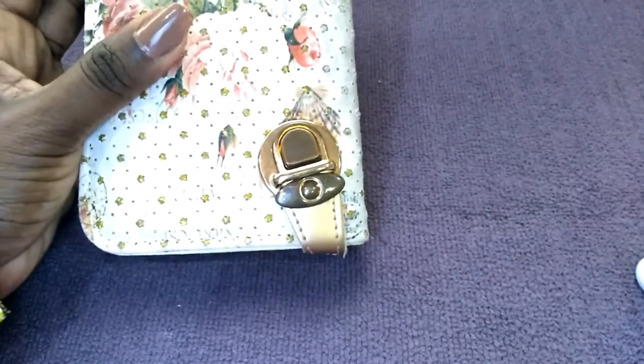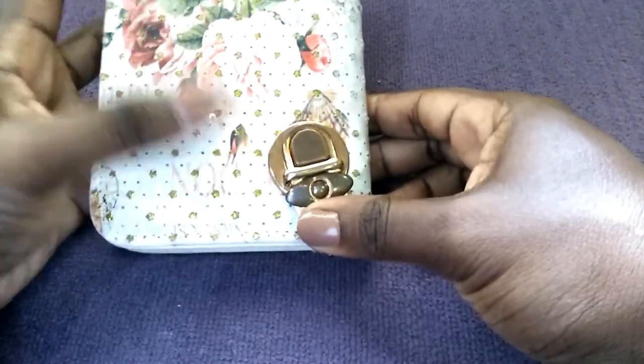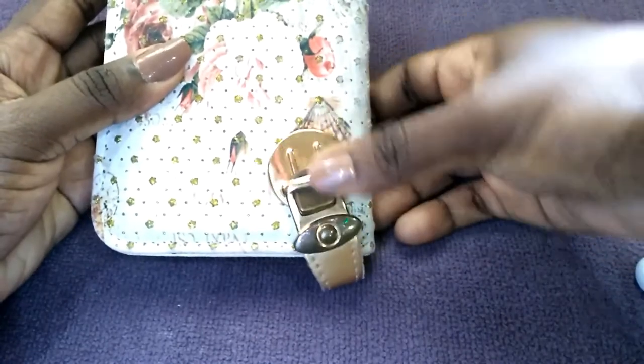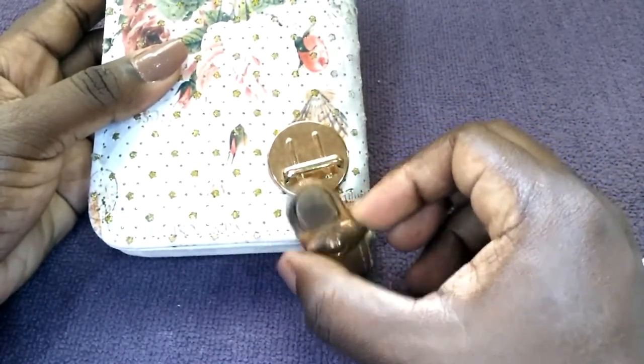Next are top locks and twist locks. This is an example of a top lock. I will insert an image here as an example of a twist lock.